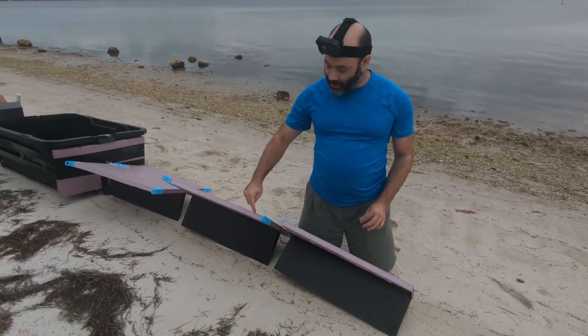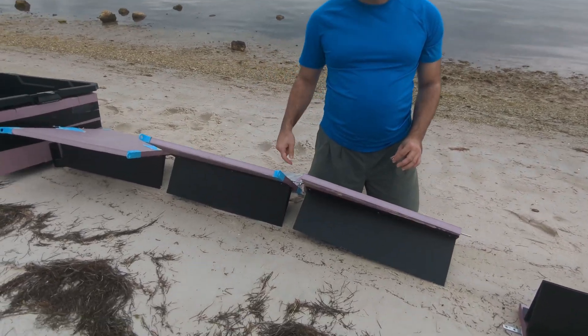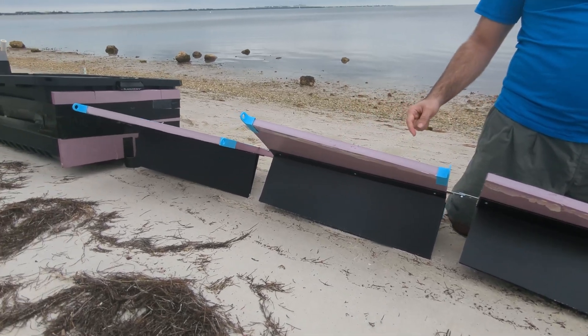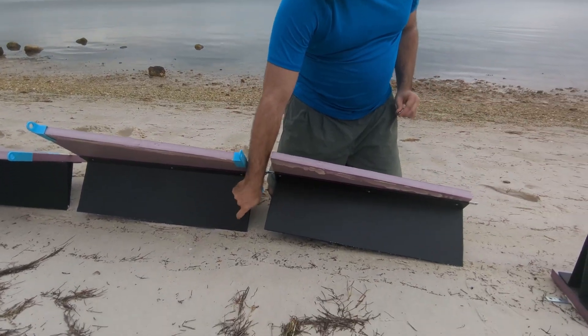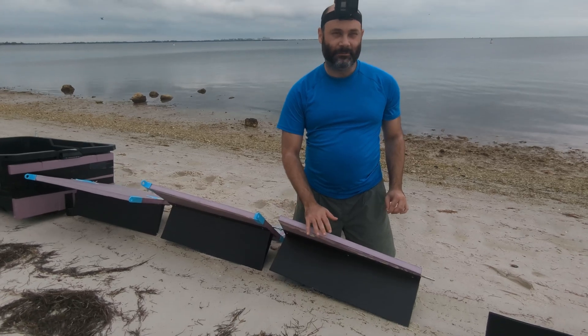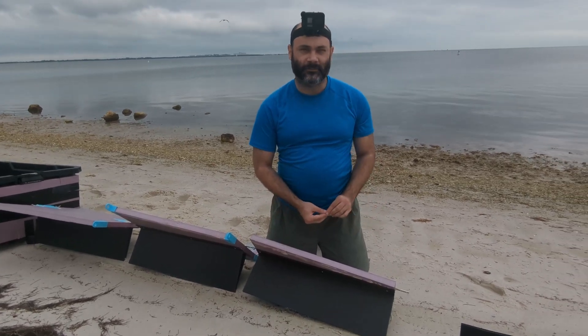Last time these were big giant floatable boxes, so there was just too much flotation, too much buoyancy. So this time we have these fins on the bottom, and those fins will hopefully make this part just the right amount of buoyant and that'll produce just the right amount of thrust.